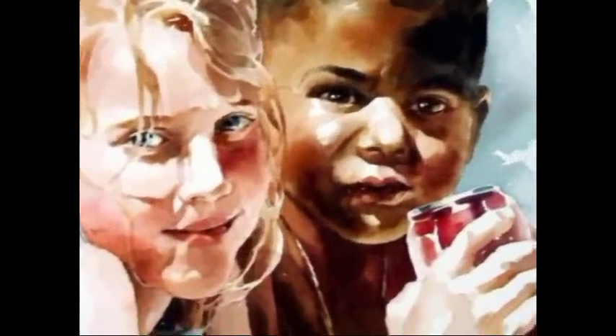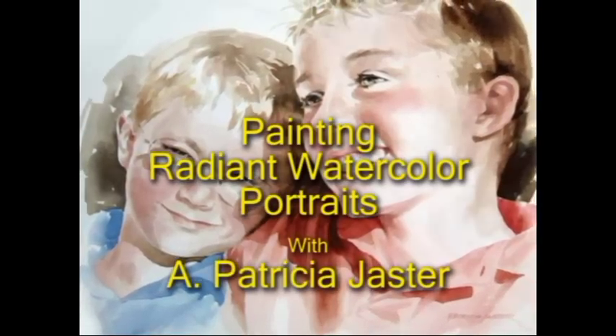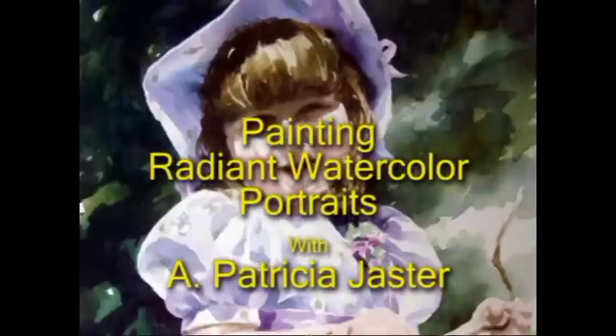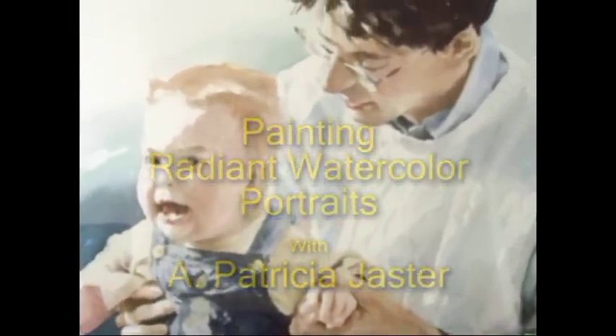A real showstopper is the best way to describe the watercolor portraits of Patricia Jaster, a master artist and well-renowned graphic and fine art instructor. Patricia has lived a lifetime of teaching art in various universities, colleges, and private institutions.